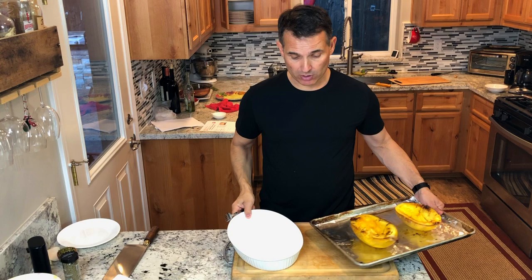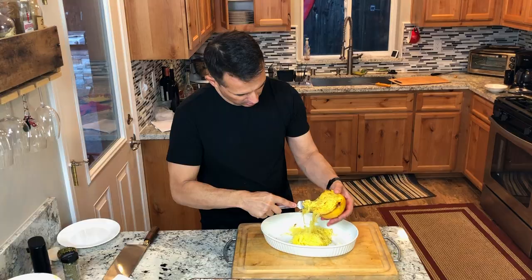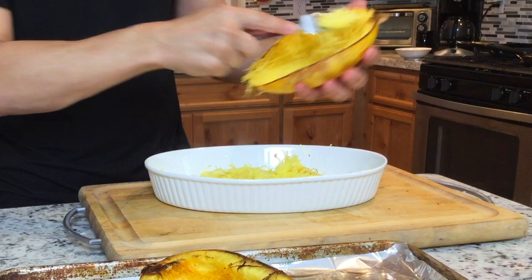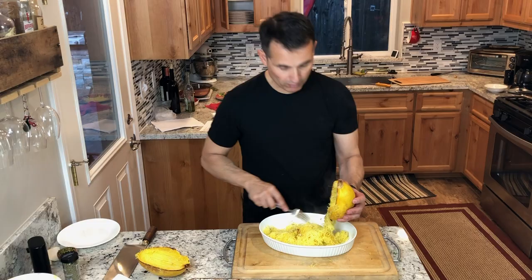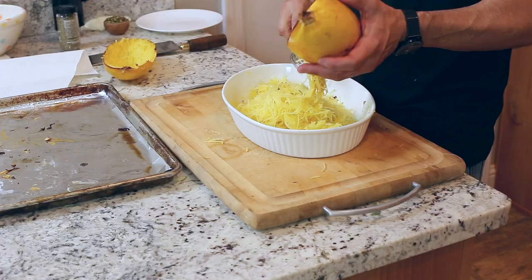I'm going to scrape the strands right into the dish I'm going to serve it in. You can see they come out looking like spaghetti — who would have thought! It's a delicious, nice keto meal for those of you that like low-carb dishes. It scrapes out so easily, though it's still a bit hot even after sitting out of the oven for at least 10 minutes.